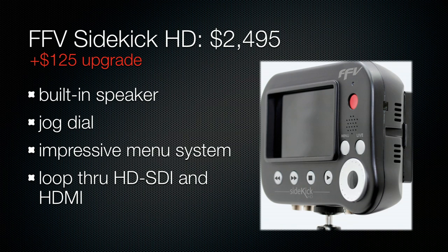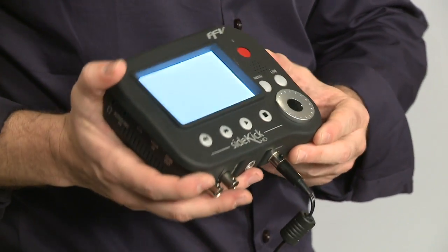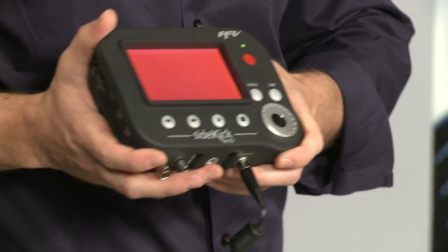This is the first one we're going to be speaking about tonight that has a built-in monitor. This device is pretty awesome. It's very small. One thing I like about it is its intuitive menu system.